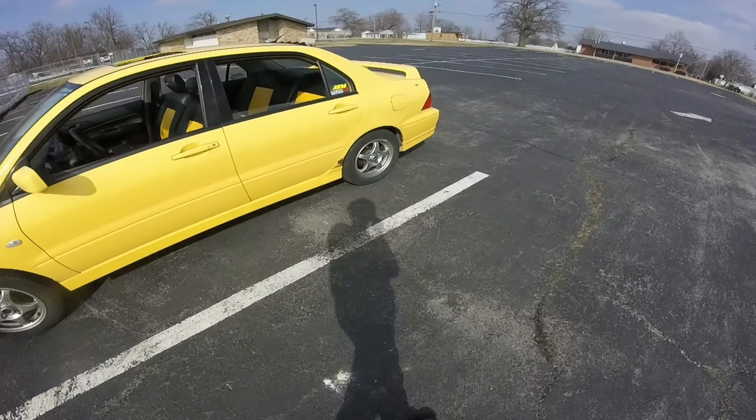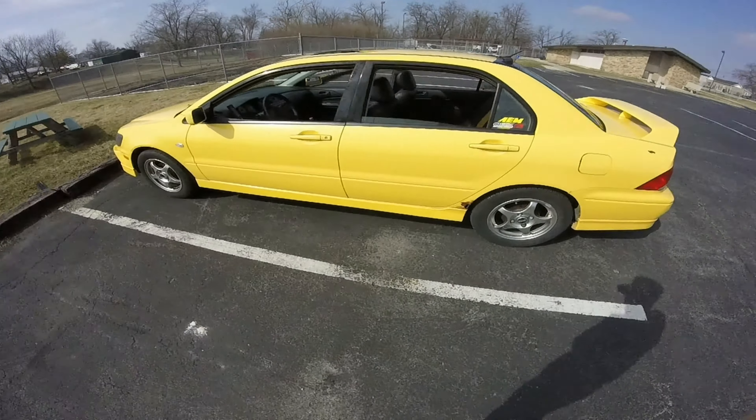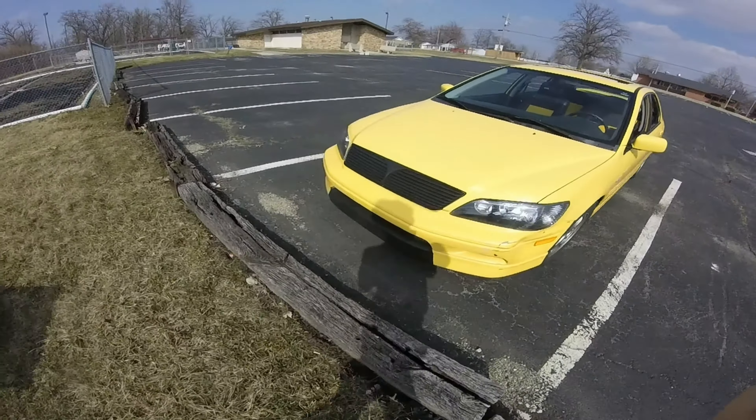And then the back still has the drums. But I'm thinking about doing a conversion — I think the 3000 GT rear calipers and rotors will fit on it.